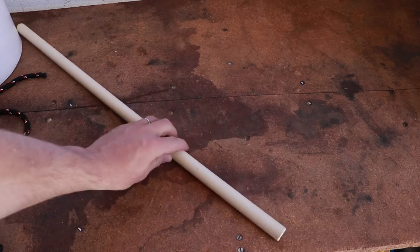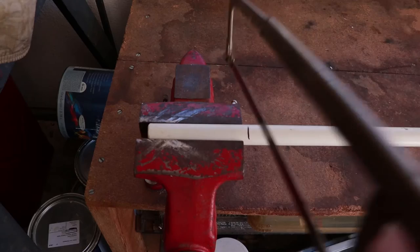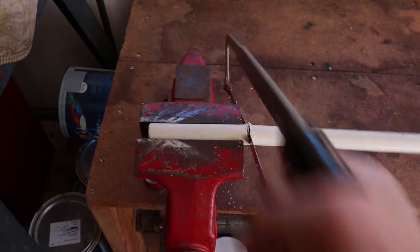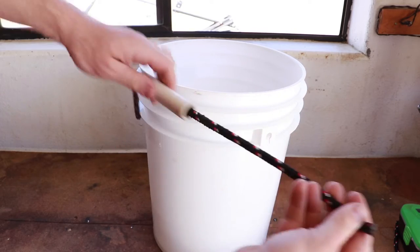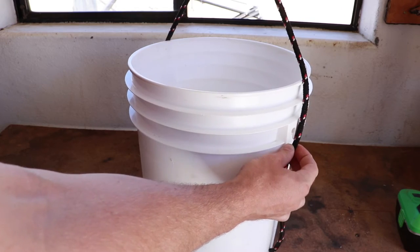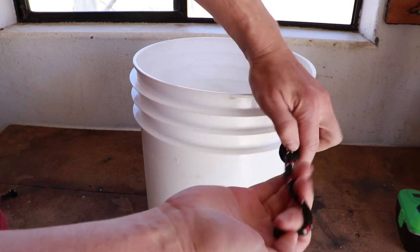Grab your PVC and measure a section the width of your hand, mark it with a pen, and cut it with either a hacksaw or PVC cutting tool. Thread that piece of PVC onto the rope attached to the bucket, then measure out how long you want your bucket handle to be and tie another overhand knot right there.